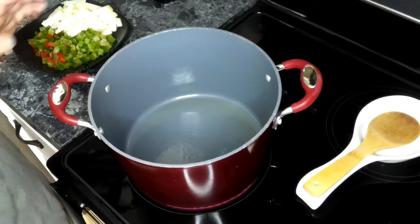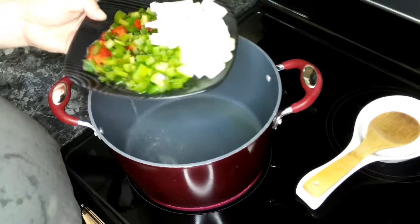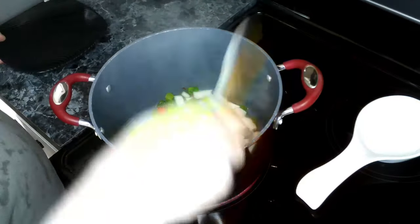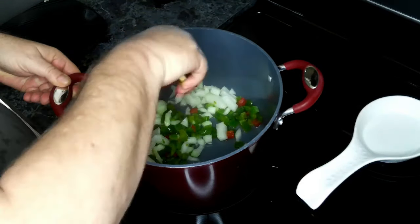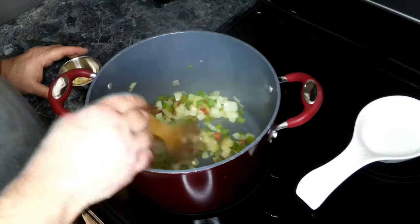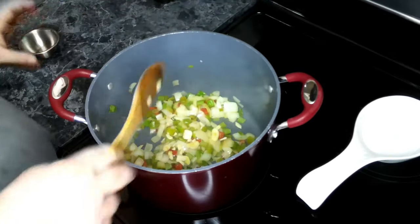We've got some oil heated up over a medium-high heat. To this we are going to add in our celery, onion, and bell pepper. We're going to cook this down until the vegetables are soft, which will be about five minutes. Our vegetables are starting to get soft, and to this we're going to add in our garlic. We're going to only cook this for about a minute.